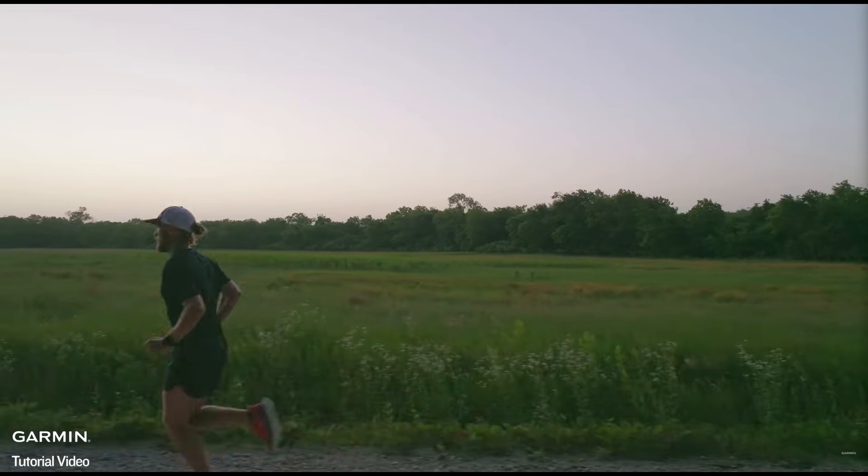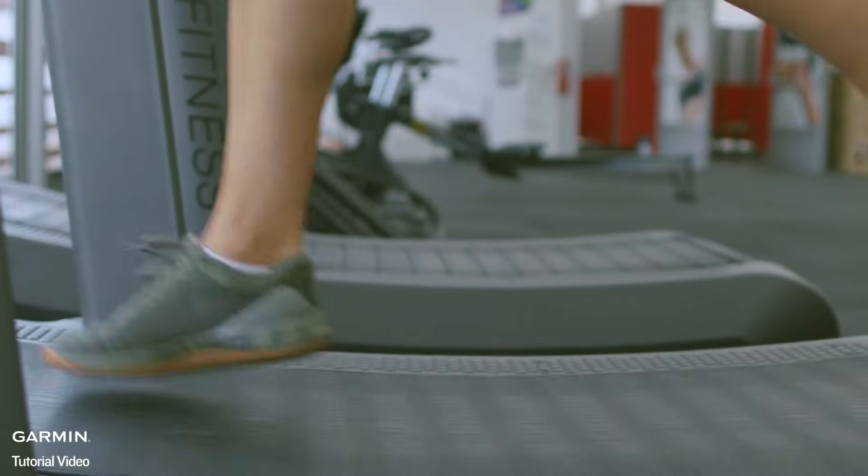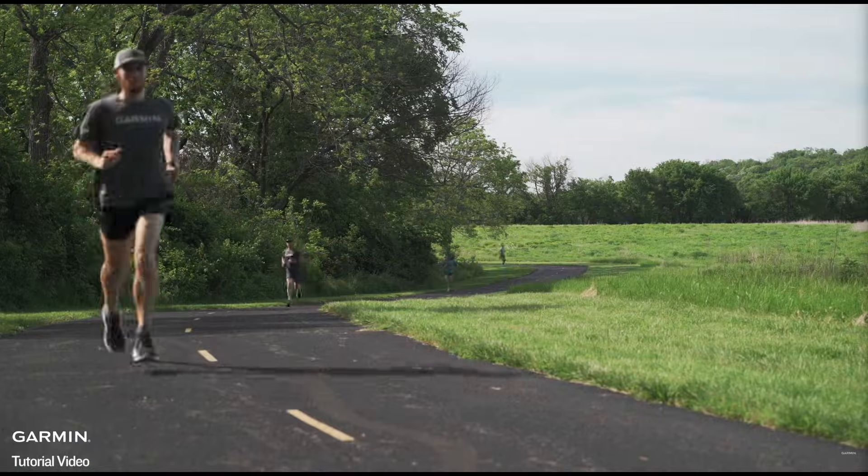The watch's accelerometer is automatically calibrated through outdoor runs with GPS, but differences can still occur due to treadmill types, running form, or pace variations between indoor and outdoor activities.